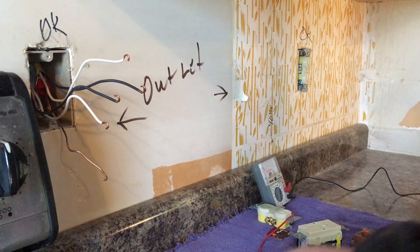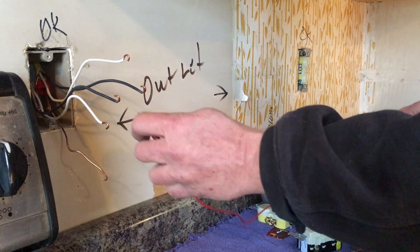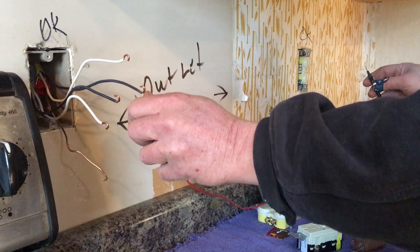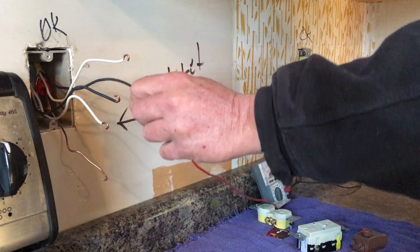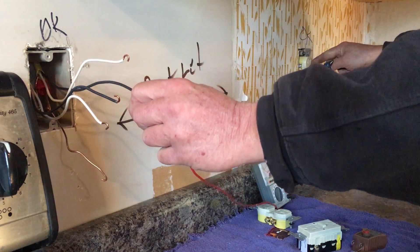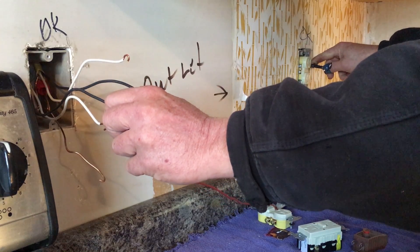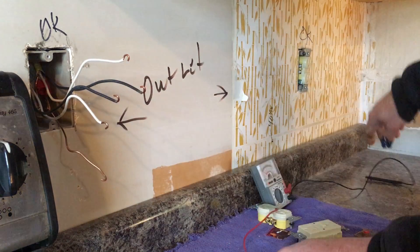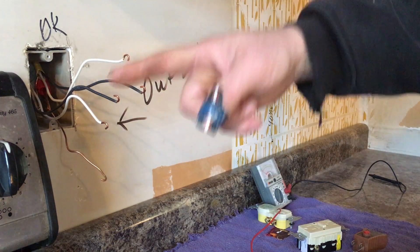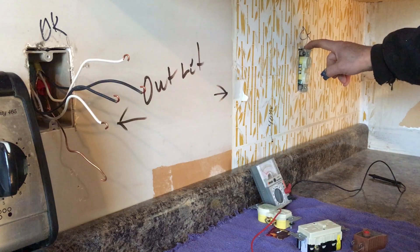We need to do a test. The easiest way is to make sure the power is turned off, obviously. Set your meter to ohms and grab the black wire or white wire on this side, touch it to where the black or white wire goes on the other side. No continuity — test it there — there we go, we got continuity. So we know the wires fed in on that side of the box are looped over and feeding this outlet.